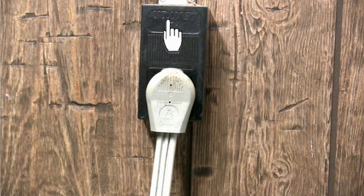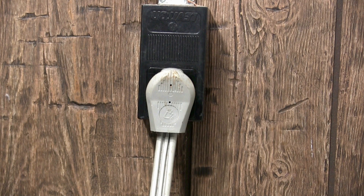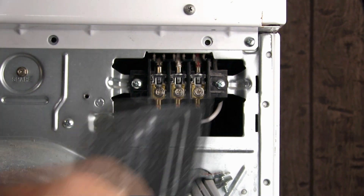If the problem is in the wall outlet or in the fuse or circuit breaker box, you will need to get an electrician to take care of it. If the voltages at the terminal block check OK, disconnect the dryer from the wall outlet and install the terminal block cover plate.